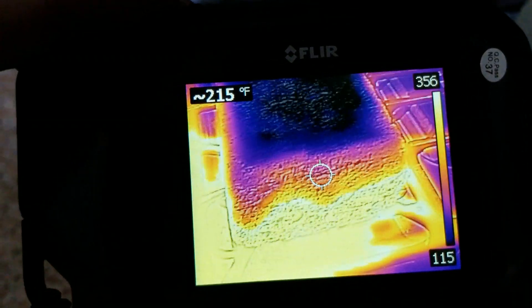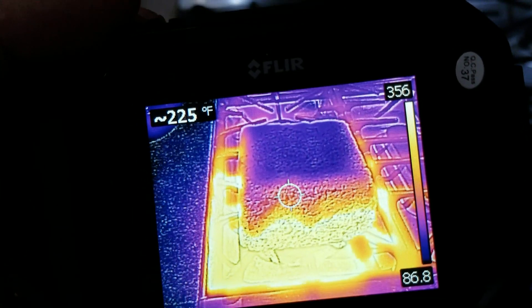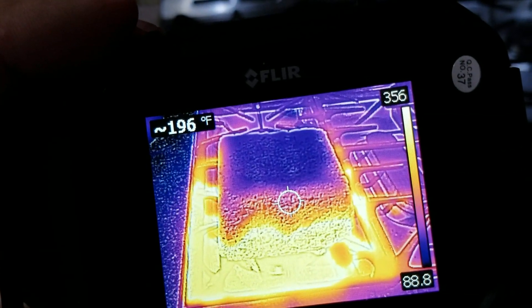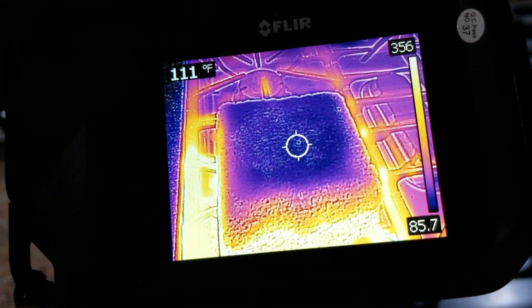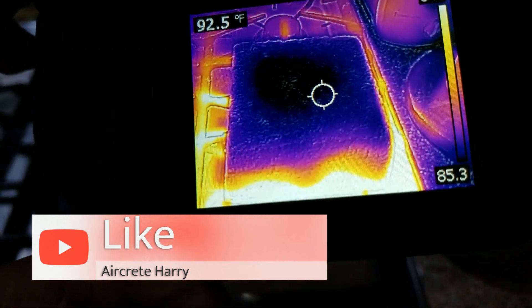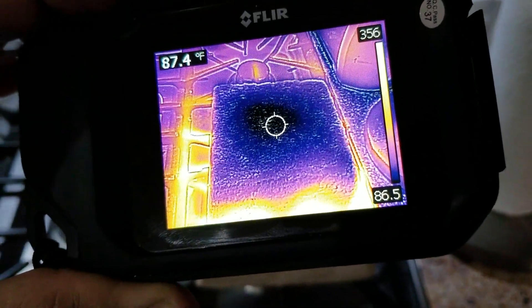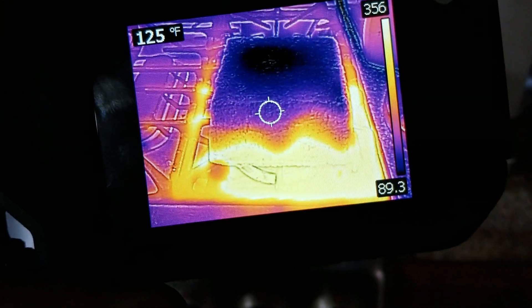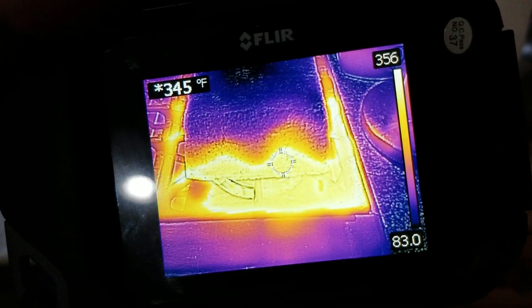Right here it's showing 345 degrees and right above it 220 to 222; if I move it over a little it's 194, and at the top it's reading 111. That's the 100-gallon mix. Moving over to the 30-gallon mix, it's reading 87 degrees at the center. From the side view I got 120 degrees at the top edge, and as I move down toward the hot spot it's showing 345 degrees.